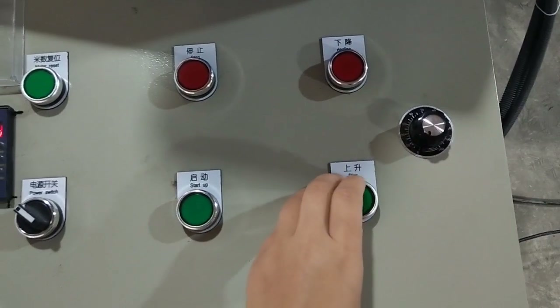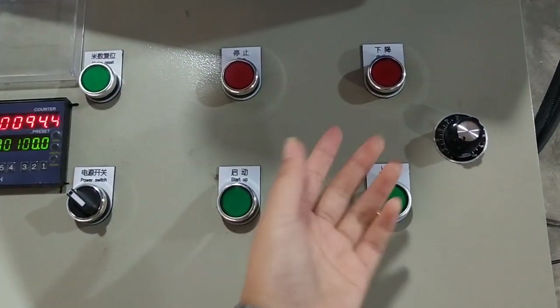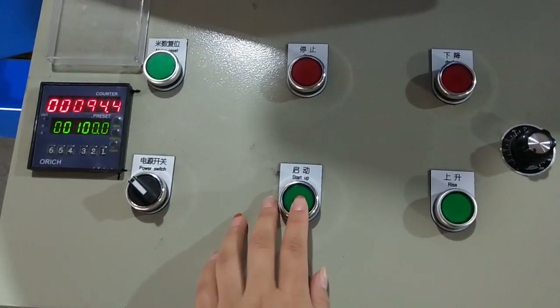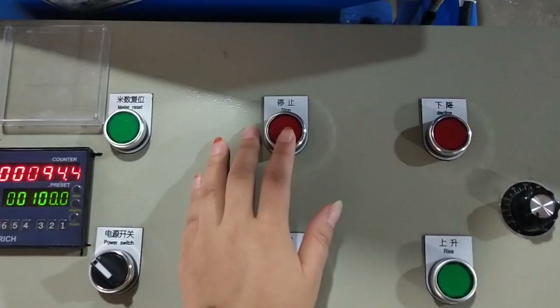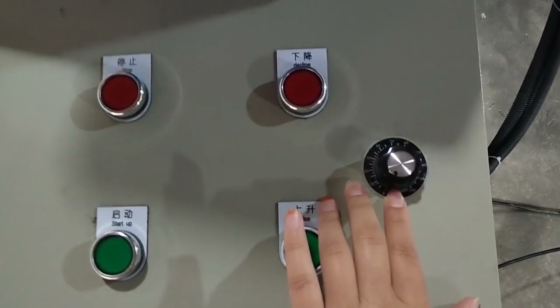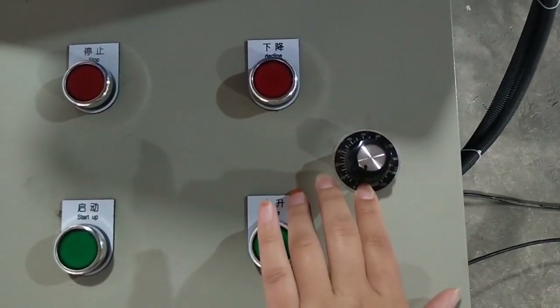These two switches move the bobbin up and down. This is the start, this is the stop. We are using the right switch, which is the speed switch.